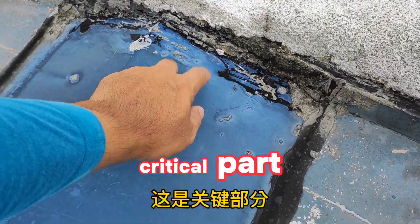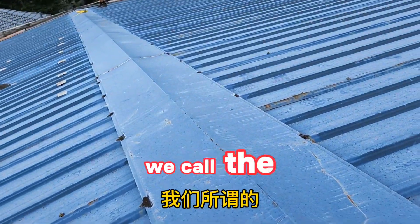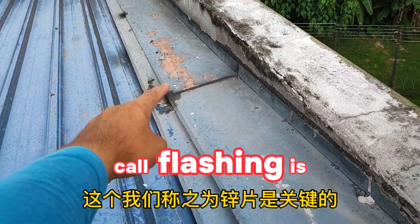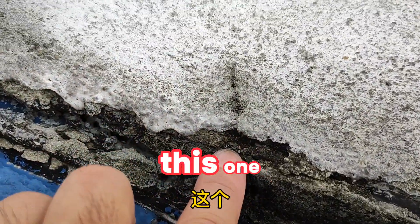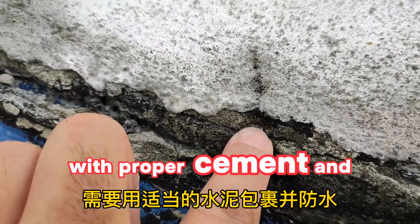This is the critical part — we call this the ridge, and between the ridge and the flashing is another critical joint. I can see cement has dropped off here. This area needs to be filled out with proper cement and waterproofed correctly.